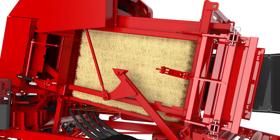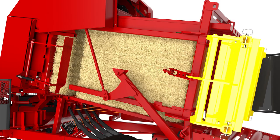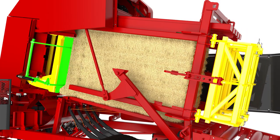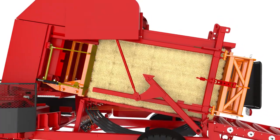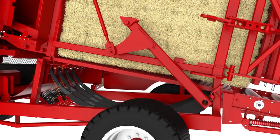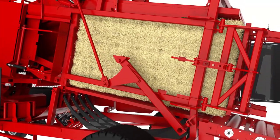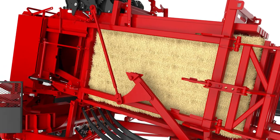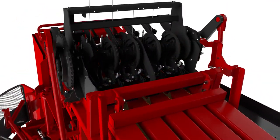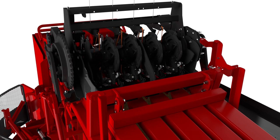At this point, the end gates close and hold the bales in place, while the plunger compresses them. This compression creates a tightly packed bundle. Up from the bottom, four long needles draw the twine around the entire bundle and into the raspy knotter. Using 450-strength plastic twine, the raspy knotter ties the large bundle together safely and securely.